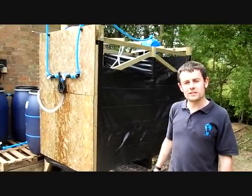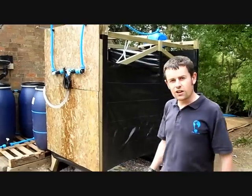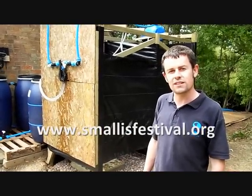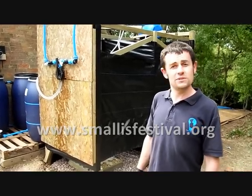If you want to see more about what it's about, we'll have lots of workshops and we'll be building some latrines in a few weeks. Go to the website smalliesfestival.org and you can see everything there. The festival's the 2nd to the 4th of September. It's a partnership between Practical Action and Engineers Without Borders UK. I hope to see you there.